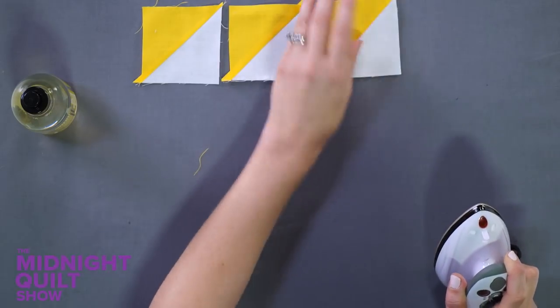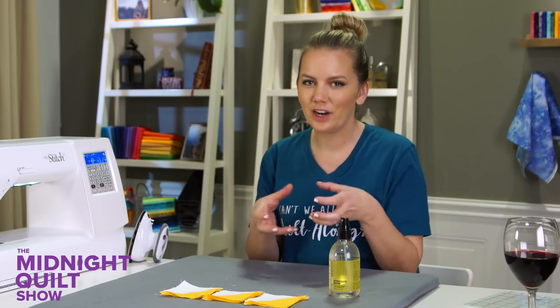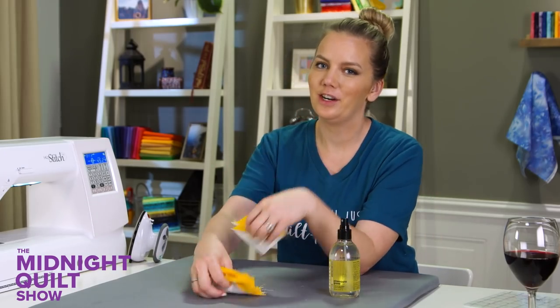They're starting to look like cheese triangles — I wish I had some cheese. Half square triangles are done! Now I'm going to make those square in a square blocks, and it's actually pretty easy. I'll show you how.